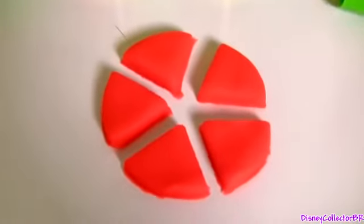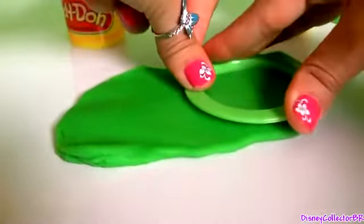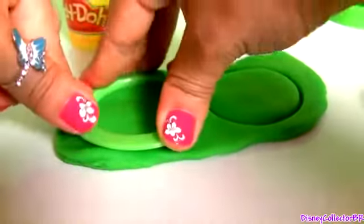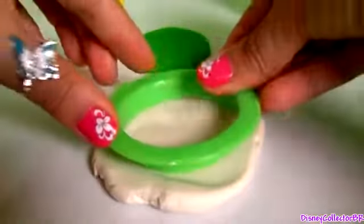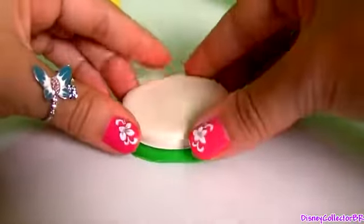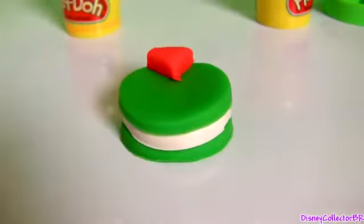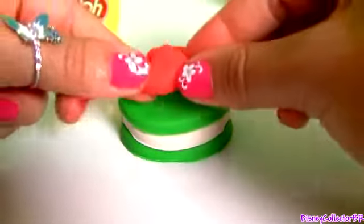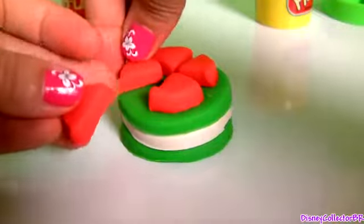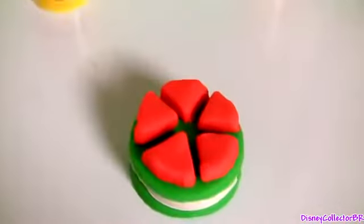One, two, three, four, and five red pieces of apple. We're gonna make a beautiful apple cake. With green dough we're gonna make two circles, and with white Play-Doh we're going to make another circle. Wow, this is a beautiful apple cake.